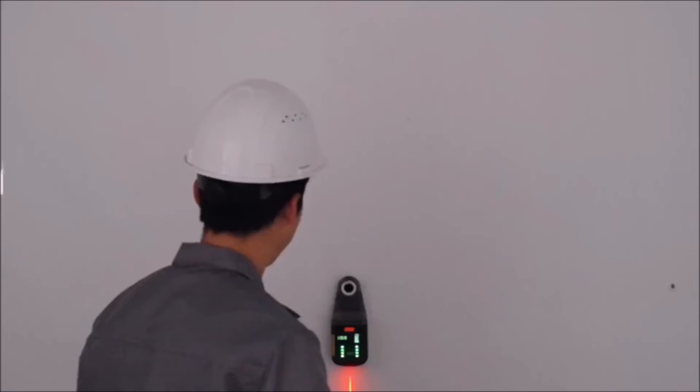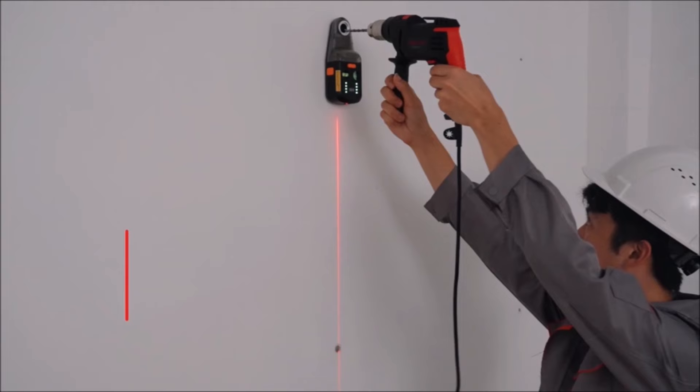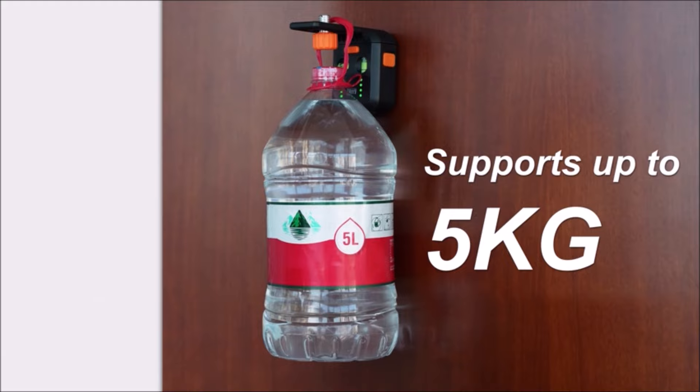With a built-in 1,800mAh rechargeable battery, the device provides up to 10 hours of sustained suction. The status indicator light and warning sound alert users to low battery or insufficient suction, ensuring continuous operation and preventing unexpected drops. Simplify your tasks with the Teary DC10 four-in-one laser level tool.